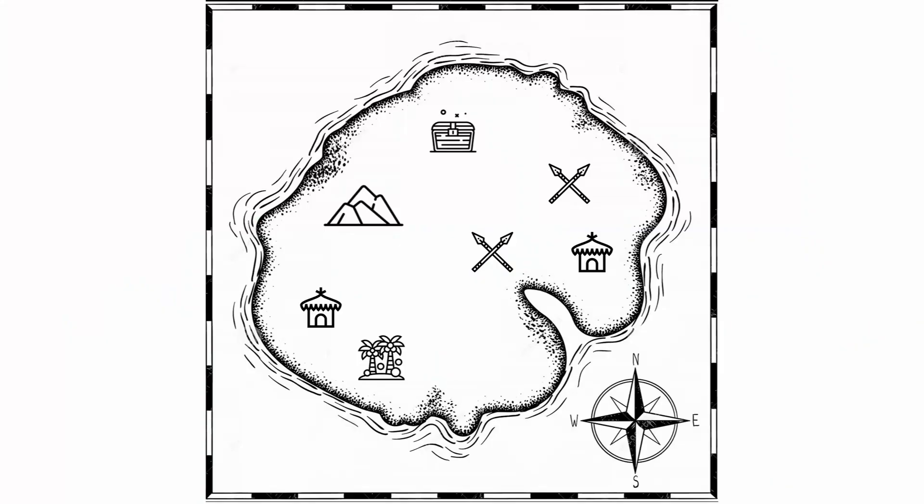Let's say that you need to find a treasure on an island. First you need a map, second you need to know your position on that map, and finally you need to find a route to get to the treasure, using your body, eyes, ears and brain to detect and avoid enemies and traps.